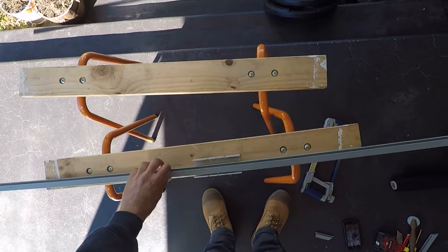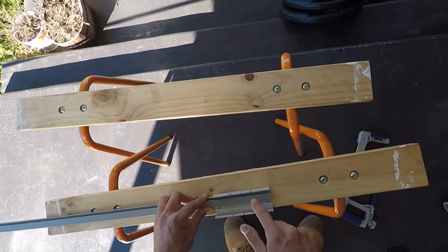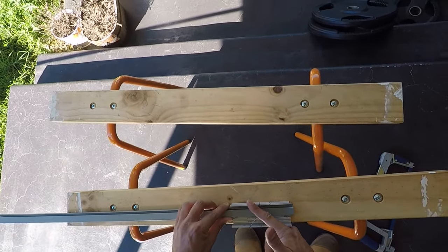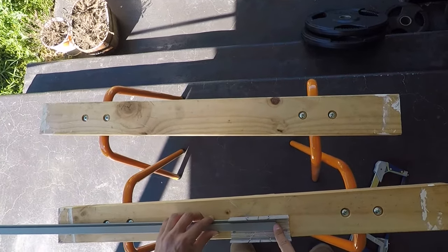The framing comes in 2.5 meter lengths, so we need to cut them to size. We need to make sure that the little recessed area goes on the inside of the frame. We need to cut it so that the smaller side is the inside and the outside of the frame is the longer side, so we always cut that excess off.